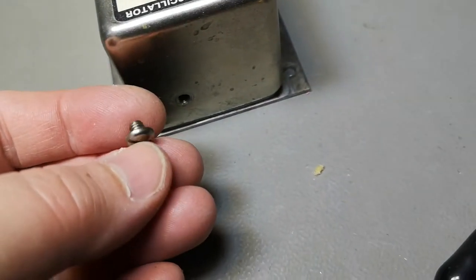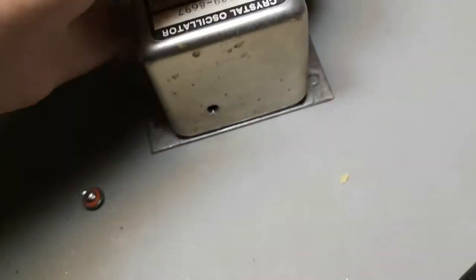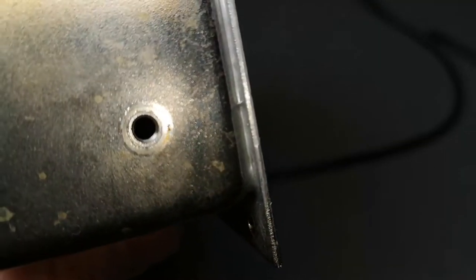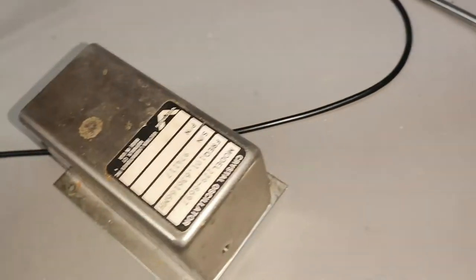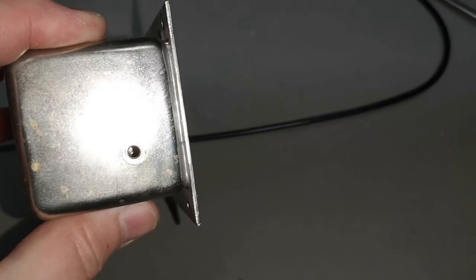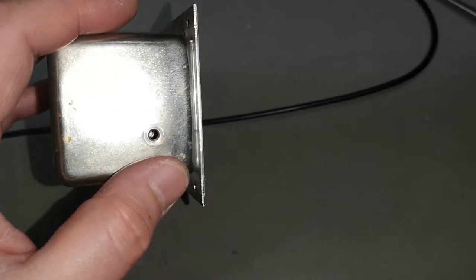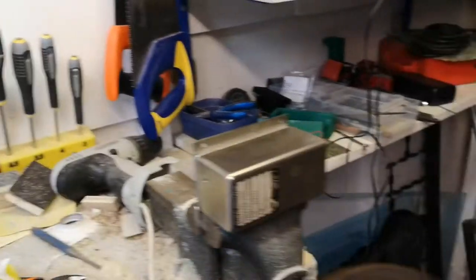Look at that screw — there's a rubber gasket in here. Looking deep into the hole with a light, you can see a screw deep down inside. This is where you do the fine adjustments from outside. Pretty cool.